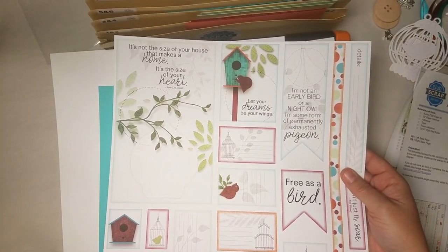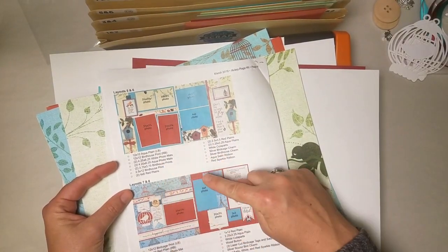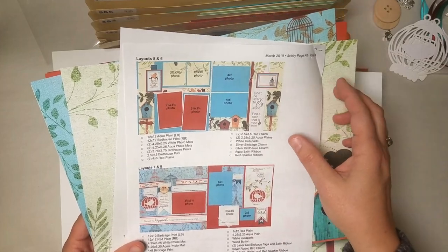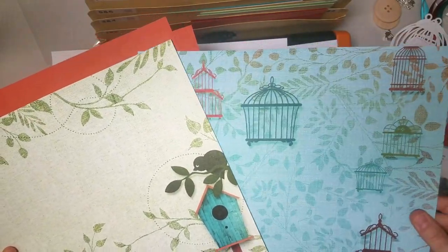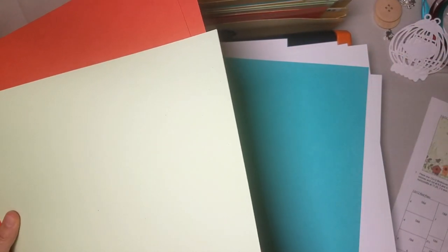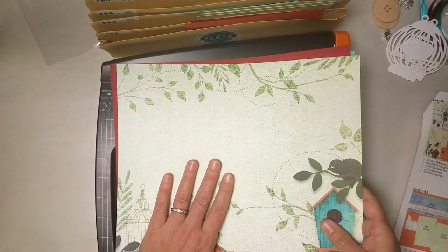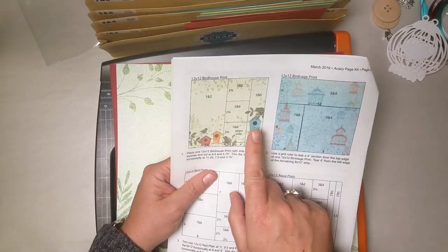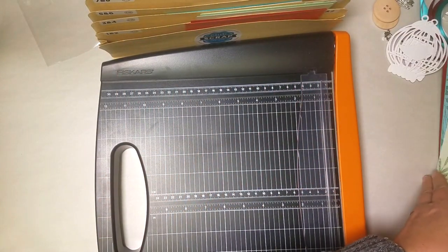Then we'll grab the other sheet of cut-aparts. I turn to the back page of my instructions and find the papers in reverse order starting with the base for layout 8, which in this case is red plain. Then another birdcage print, then the bird house print, aqua plain, two orange plains and two mint plains. That's the order we'll go in — flip everything back over to that bird house print on top and turn to page 2 of our instructions. Let's get that trimming done and all those pieces filed away.